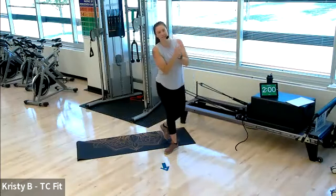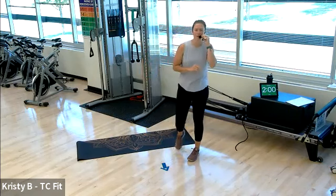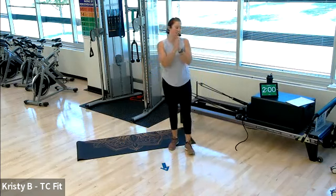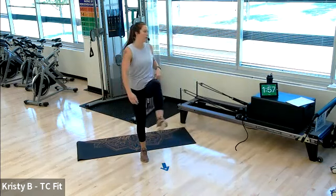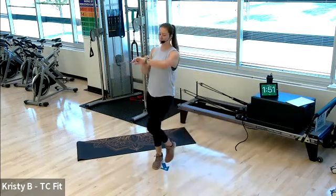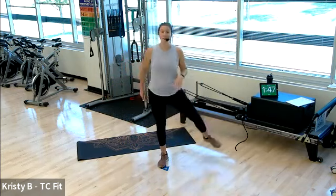Hello everybody, welcome into our class today. We've got our low impact bodyweight hit. I'm Christy with the TC Fit team. We got a couple people in studio; those of you joining virtually, welcome in. We have Tabata today. I'm gonna get our timer started. I'll explain Tabata as we go. Go ahead and drive your knee forward and out, open up your hips.